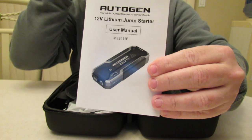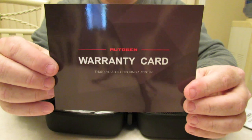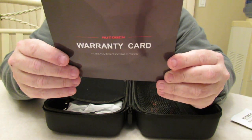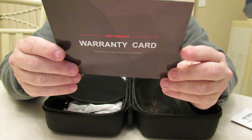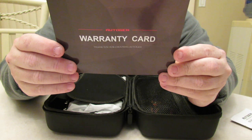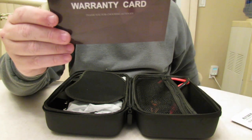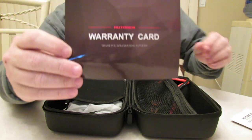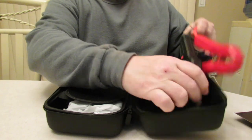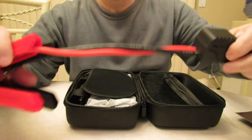Inside we have the manual from Autogen — you must read this to know what you're doing. It comes with the warranty card, which you must set up. It does say you get one year warranty, and if you go to service at AutogenTech.com you can extend your warranty to 18 months from the purchase date.